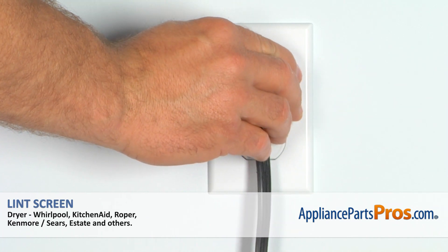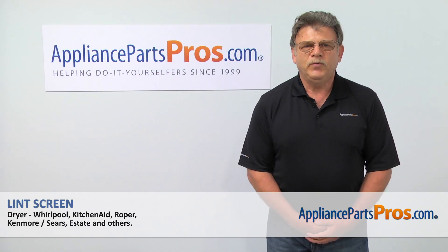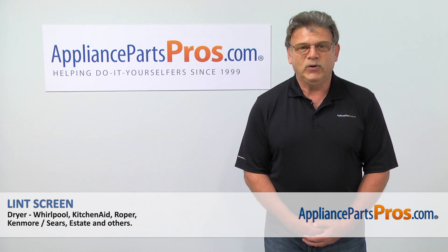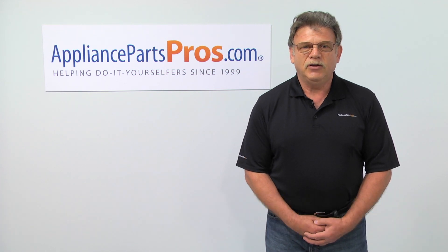Plug the dryer in and check if it's drying properly. Thank you for being a part of another successful repair brought to you by AppliancePartsPros.com. For any of your future appliance repair projects, please check out our other repair videos available on our site, on Facebook and on YouTube.